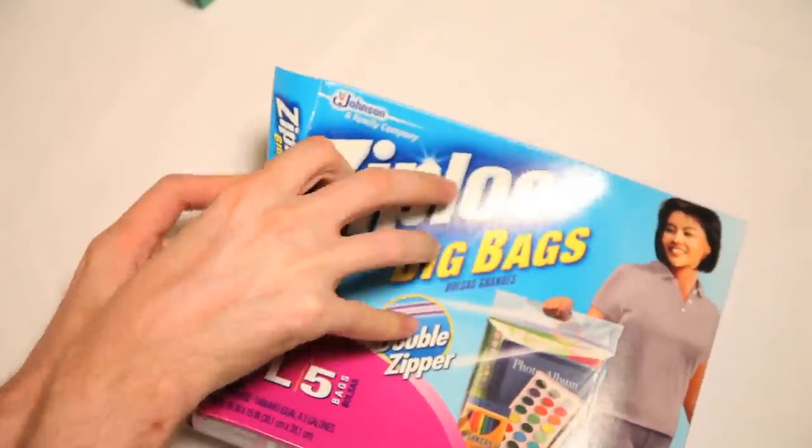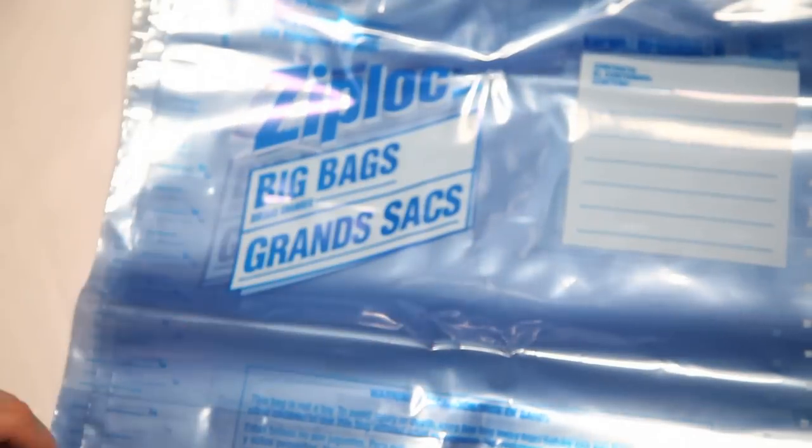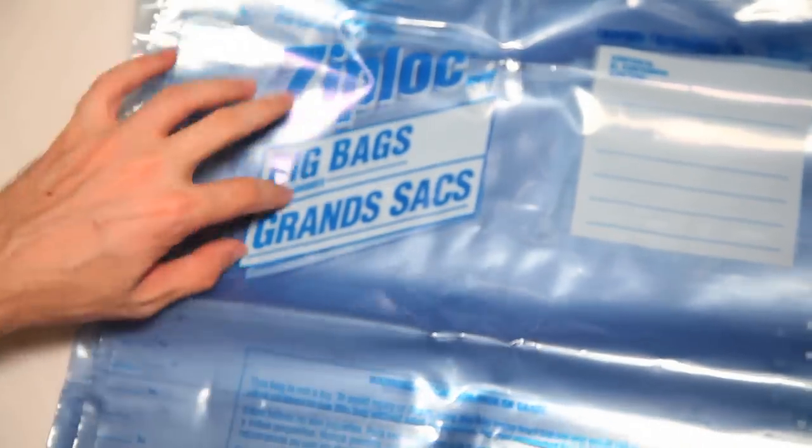So, let's pop these open. These are the large bags. Let's see how large these are, if they are indeed large. Oh, these look fairly large — not as big as the extra large, but still large. We see the same things, you can write stuff there, there's a warning down there. Grand sacks. Boom!